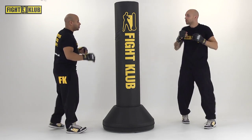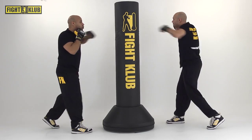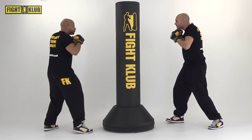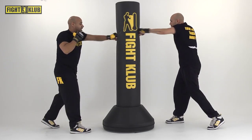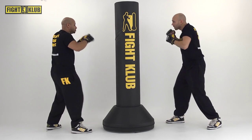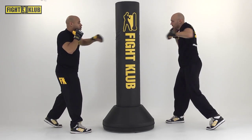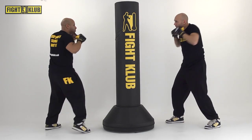Other side, on the right. Jab, jab, cross. And again — jab, jab, cross. Keep going. Jab, jab — one more. And set. Then keep going for four. Jab, jab, cross. Three more. Jab, jab, cross. Two more. Jab, jab — one more time. Jab, jab. All right.